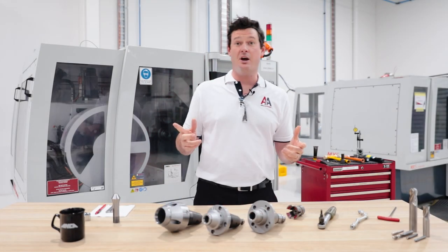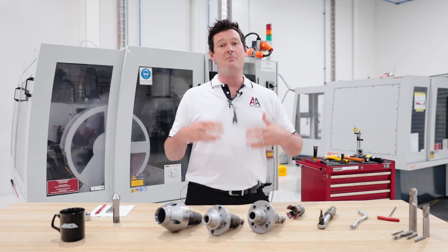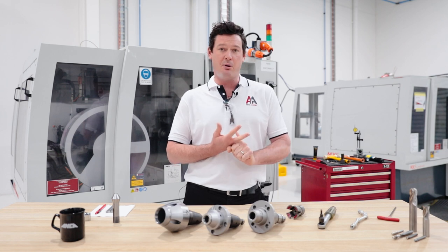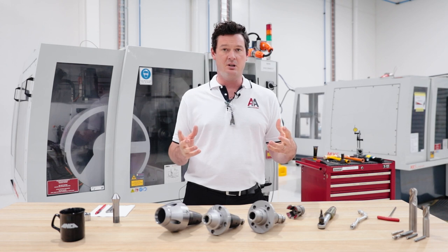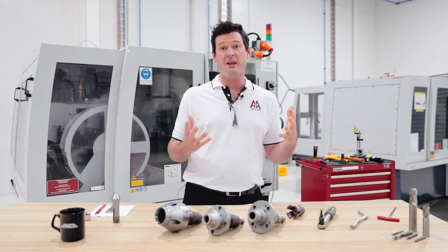To start off our episode, we're going to have a look at some of the basic checks you can do before you use your machine. Some of the things that I like to get into the habit of doing are checking regularly the air preparation unit and the machine lubrication unit, just to make sure they're functioning correctly. Come with me and I'll show you how you can make sure that your machine's running accurately.